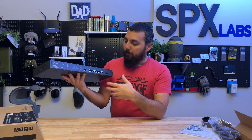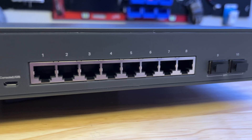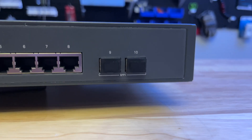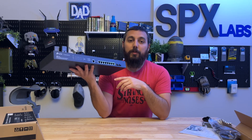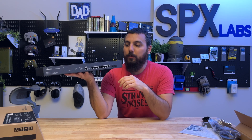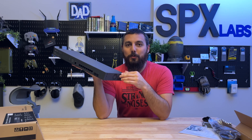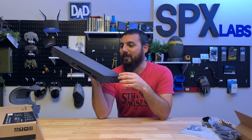The ports on this thing — starting with ports one through eight — are all 2.5 gigabit PoE+ enabled ports. The Power over Ethernet complies with the 802.3af and 802.3at standards, which can provide up to 30 watts of power to access points or other devices like IP cameras. That means this thing can supply up to 240 watts of total power to all of your devices, which is pretty beast.